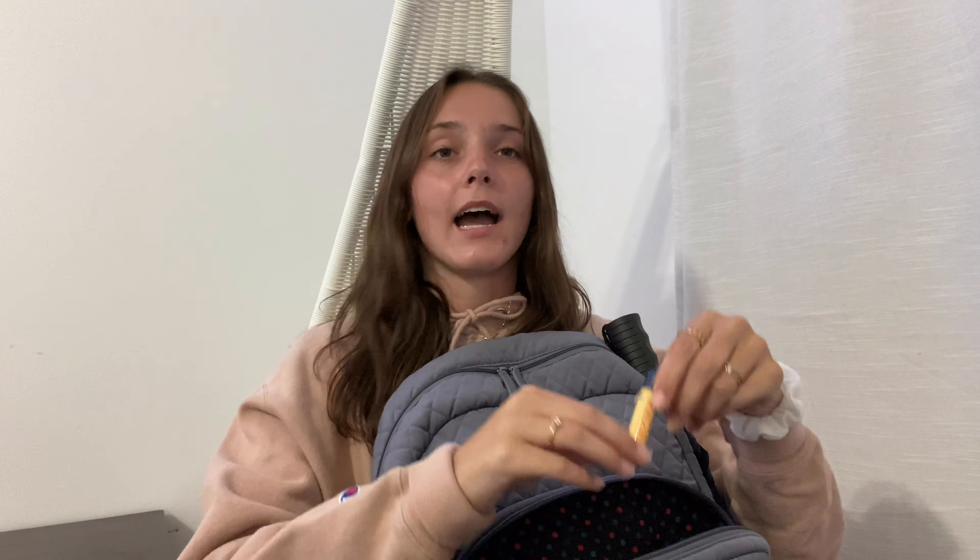The next thing in this little rectangular pocket, I have a chapstick — this is the Burt's Bees Vanilla Bean one, which is my absolute fave. I have these headphones, and I also have my AirPods in here. I usually use my AirPods but if something is running low on battery, I'll just use the normal headphones so I can let it charge. I also have this tiny little deodorant just in case — you forget, things happen, so I kept one in here.